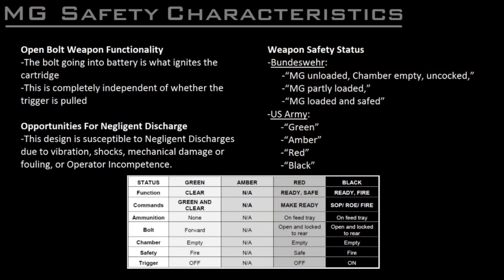Remember that on open-bolt weapons, the action of the bolt going into battery, independent of the trigger being pulled, is what causes the cartridge to ignite — as opposed to a hammer or striker being released by the deliberate pull of the trigger. For this reason, this design is particularly susceptible to failing in a number of situations.